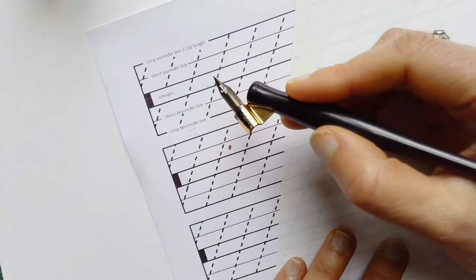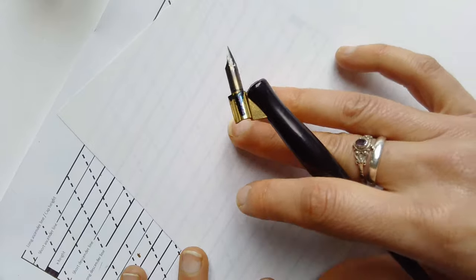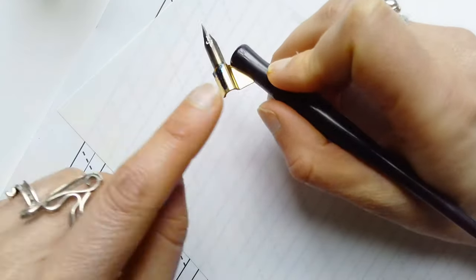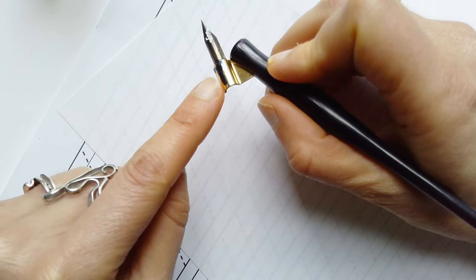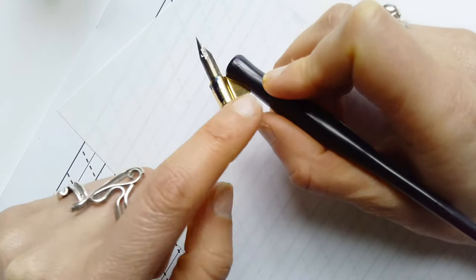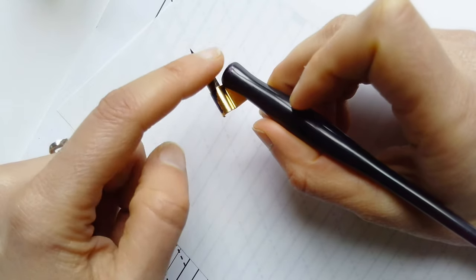The next thing is obviously looking at this tool, because it looks very different to a regular pen or pencil. Just a note: I'm using the oblique holder because I'm a right-hander, but if you're a left-hander you don't need to use this holder — you will use a straight holder with a straight nib.